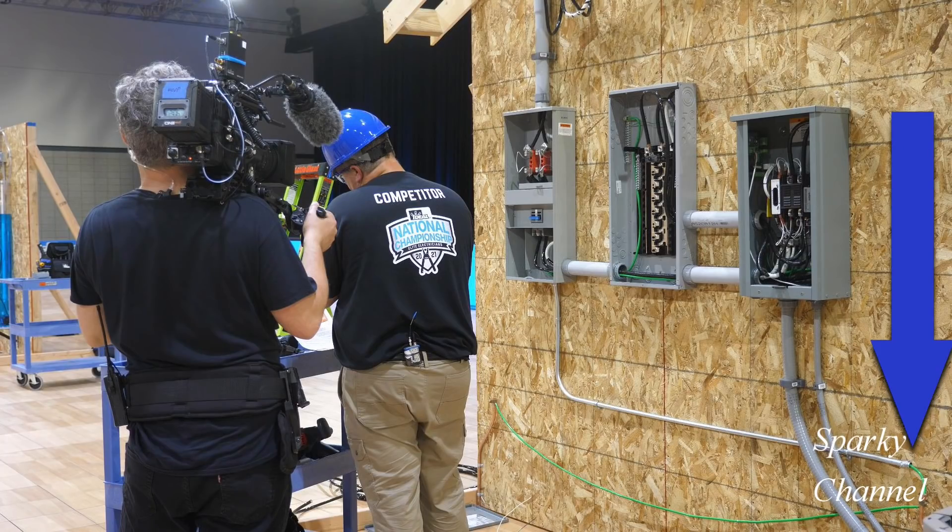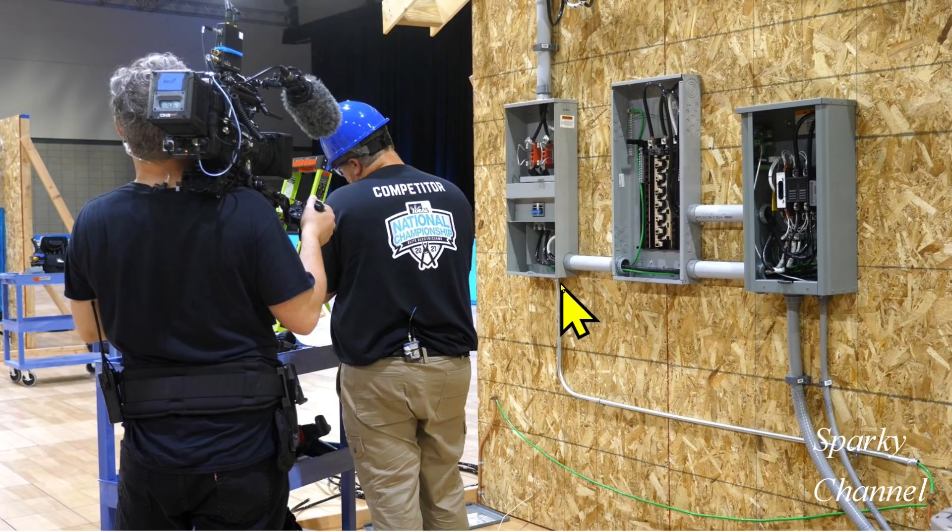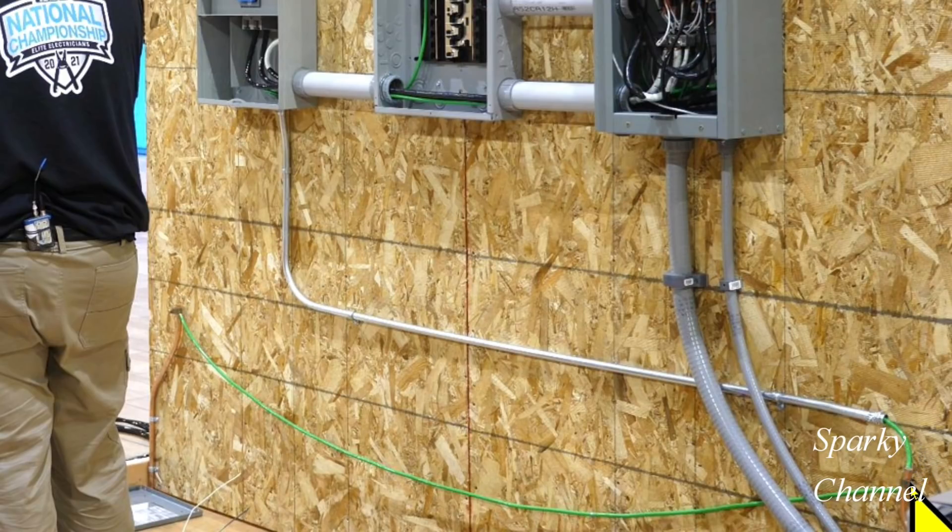The example I just showed you was from the Ideal National Championship Pro Division. The blue arrow is pointing to where the wiring is. The GEC travels from this panel right here, which is the panel of first disconnect, travels in the EMT over to here, and then it is attached with an acorn clamp to this ground rod.